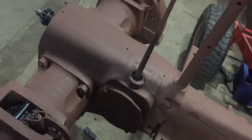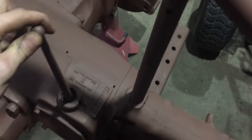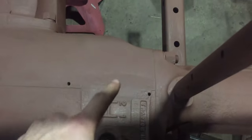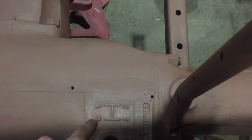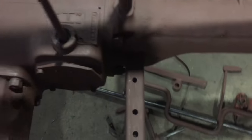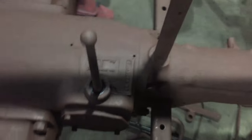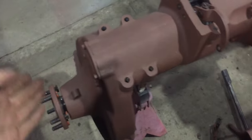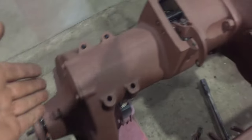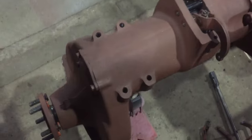In this designated hole here, that's the place where we'll put our starter. Looking at the back, we have the shift lever right here. On this tractor we have one, two, three forward gears and the fourth is reverse. And that's our neutral right there. As you guys can see, the wheel axles are exposed.